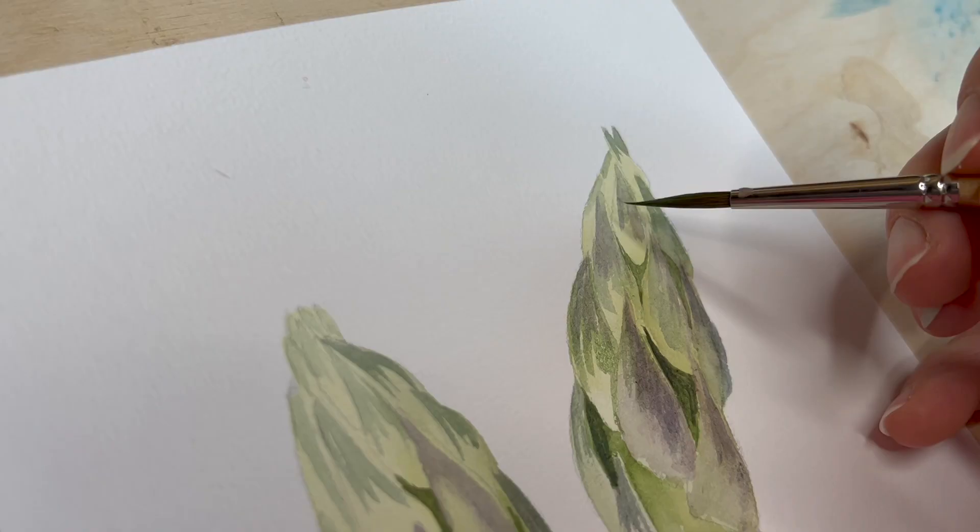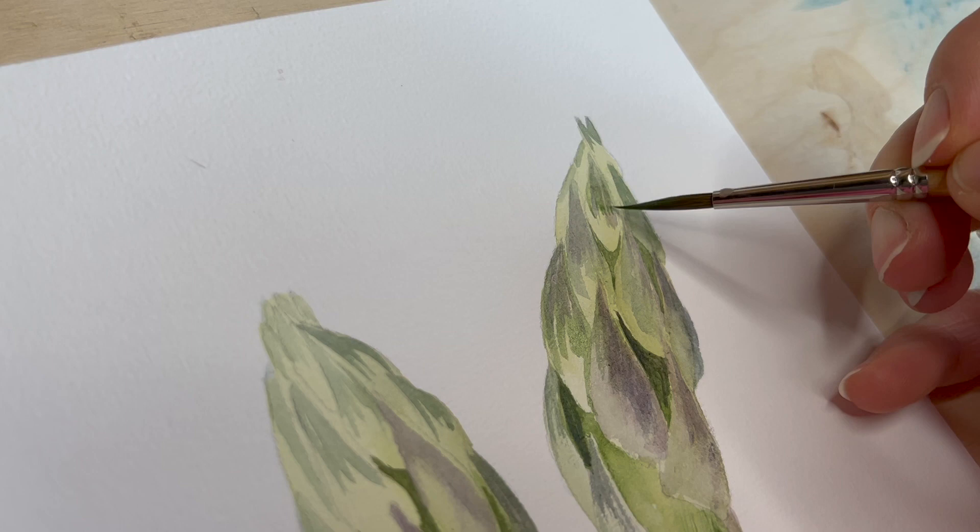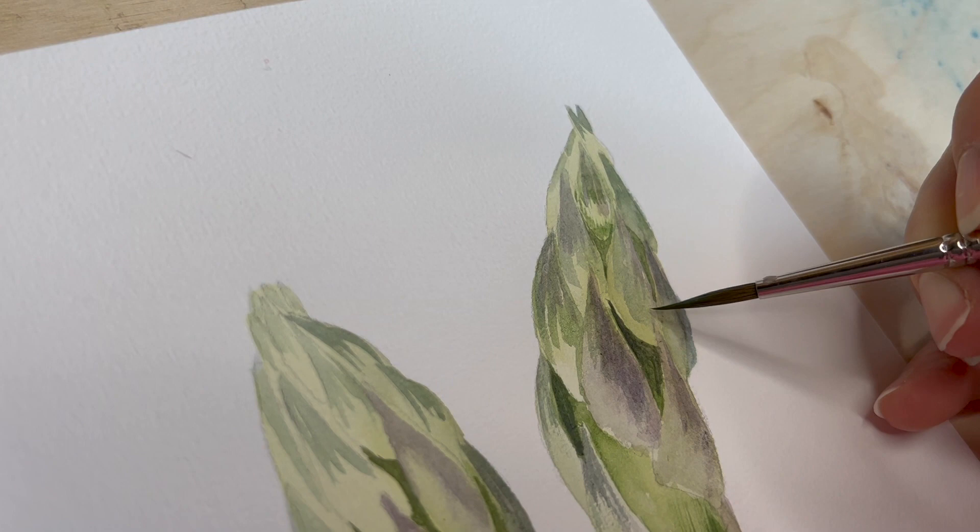The second most frustrating thing was the paper. It also reacts completely differently — watercolours dry longer, though maybe not just because of the paper but because of the watercolours themselves.